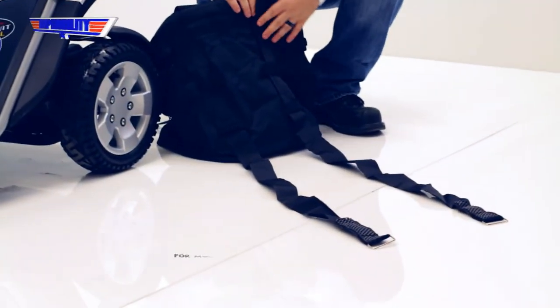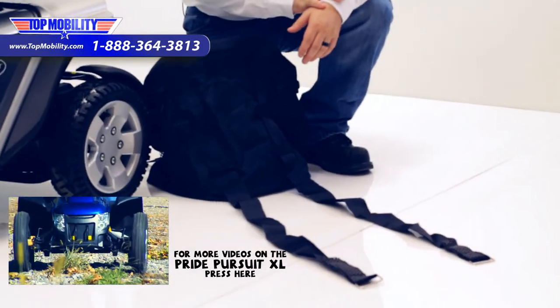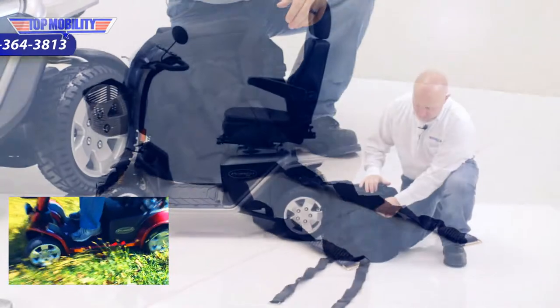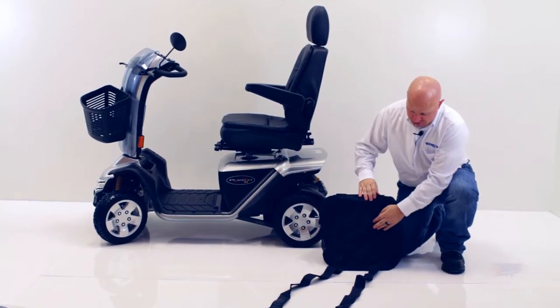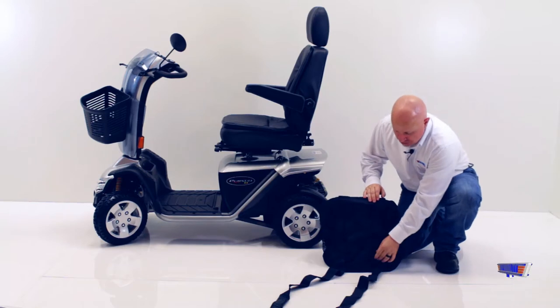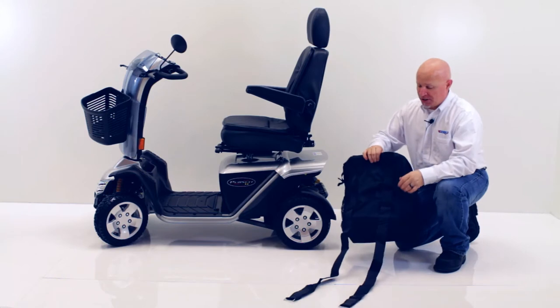Whenever you unpack your model J880, you're going to notice it is going to be completely compressed down. This will include two velcro straps, they're about three to four feet long. The velcro side will be facing towards the inside of the bag. You're going to loop it through the two holes on both sides to install it.